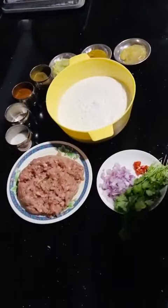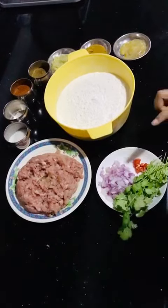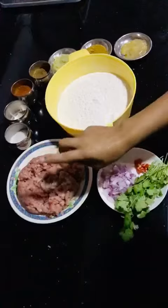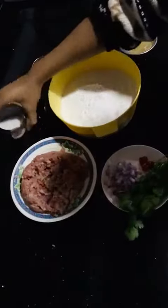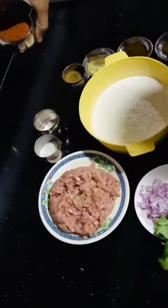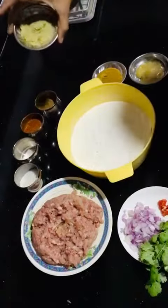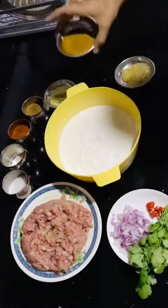For the ingredients, I am going to use dhania, sanogari kaati ko pyaas, gorsani, chicken keema, noon, ajina, ratu dulo gorsani, garam masala, adala sunka paste, and momo masala.